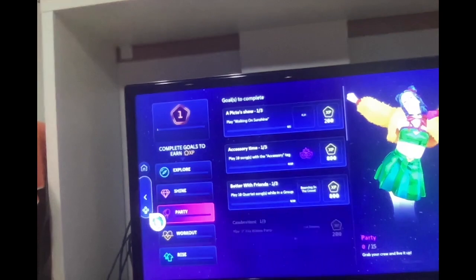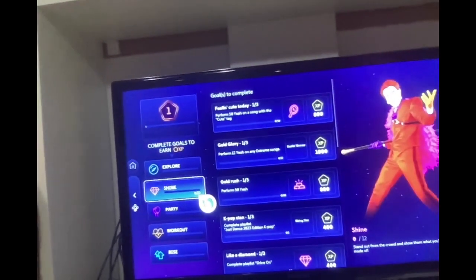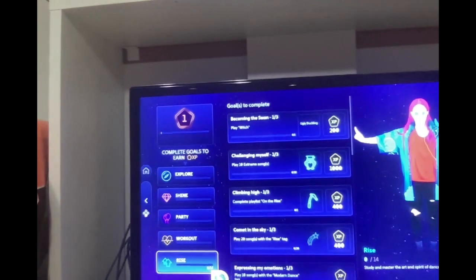There's a workout mode. So: Explore is to discover fresh dance moves and dive into new universes. Shine is to stand out from the crowd and show them what you're made of. Go Party is to grab your crew and live it up. Workout is to have fun and get some exercise. Rise is to study and master the art and spirit of dance. What I'm seeing in Just Dance 2023 is really cool — I really like the concept, especially the new avatar designs. I will definitely like it, and hopefully I'll be able to do some Just Dancing on my channel during winter break.